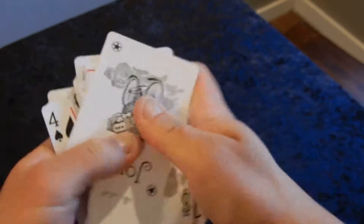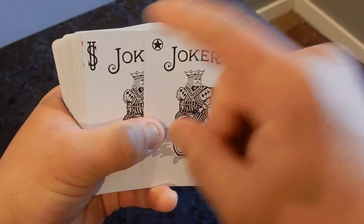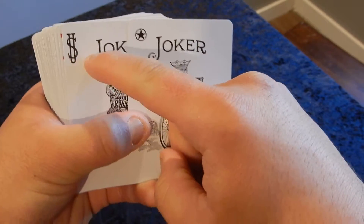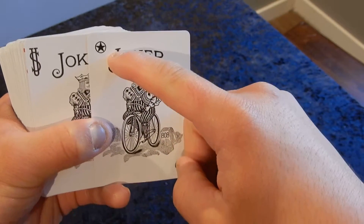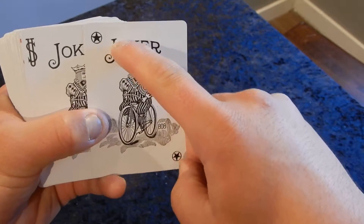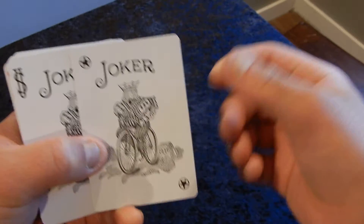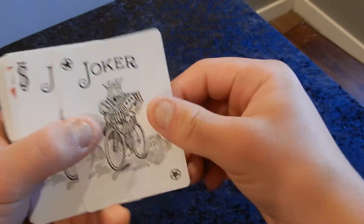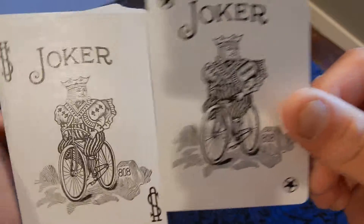You get two different jokers here. Instead of the usual corner design, you have 'US' from the United States. On this joker, you have a Texas star in a circle — like a Texas Ranger badge — and a good old joker riding a bike. It's awesome.